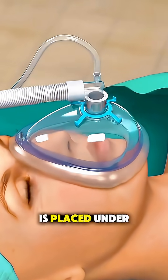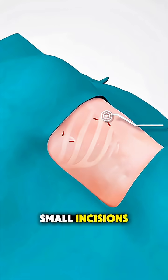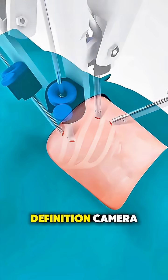First, the patient is placed under general anesthesia so they're completely asleep and comfortable. The surgeon then makes a few small incisions, usually between the ribs, to create entry points for tiny robotic instruments and a high-definition camera.